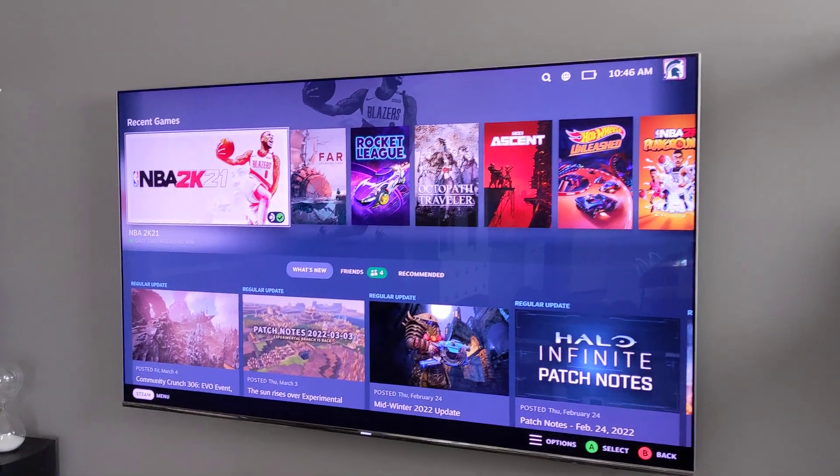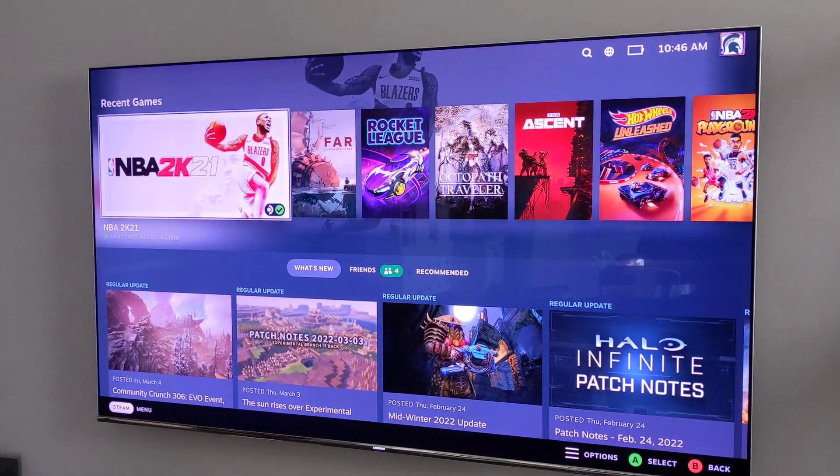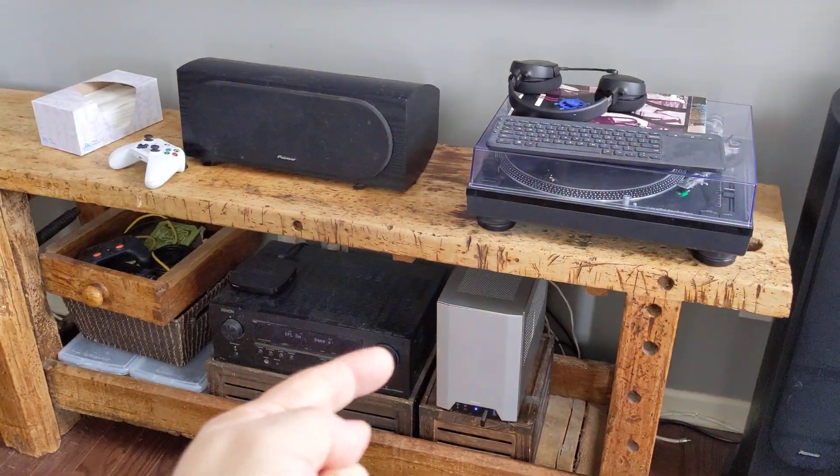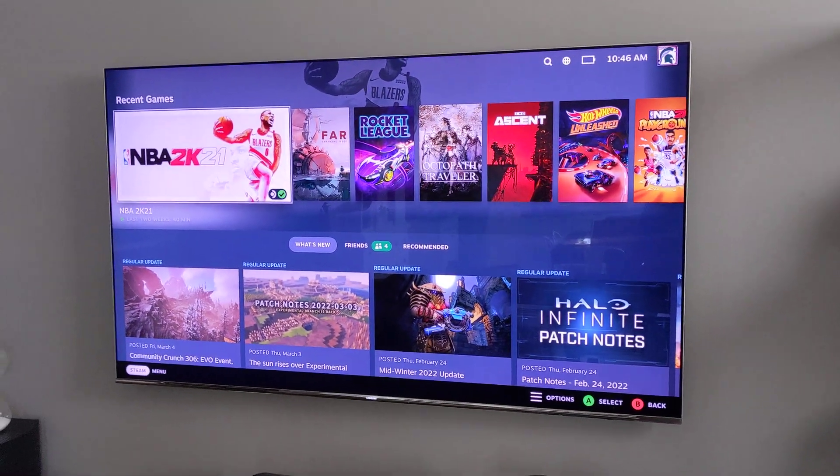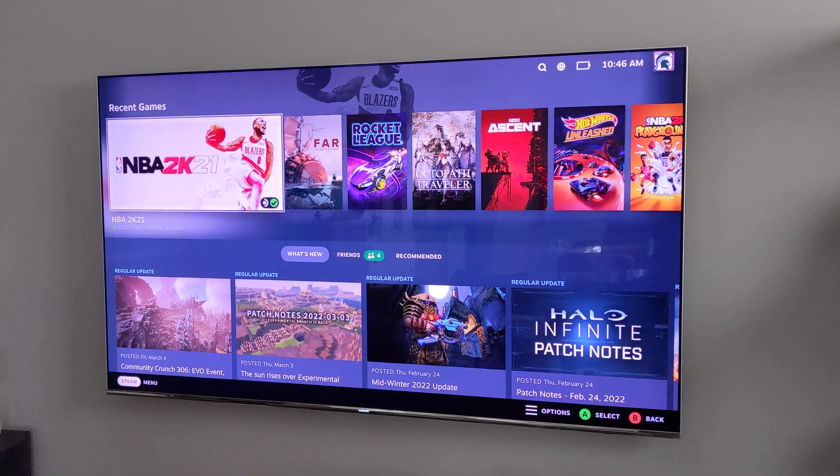Hey everybody, this is the Steam Deck UI running on my television. This is Chimera OS, which is actually a community-driven continuation of Steam OS from back in the day.